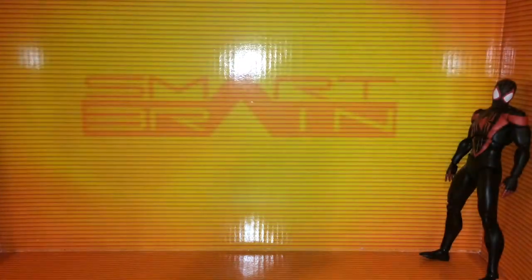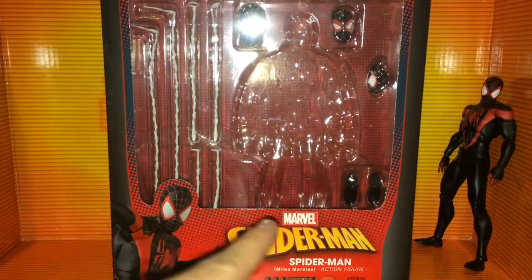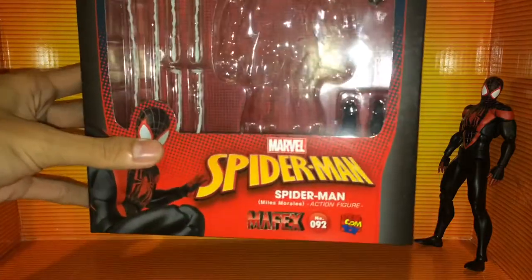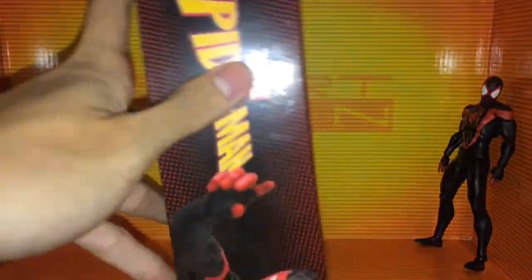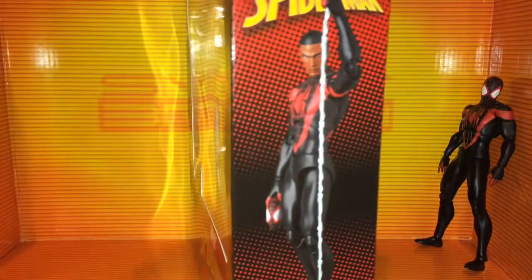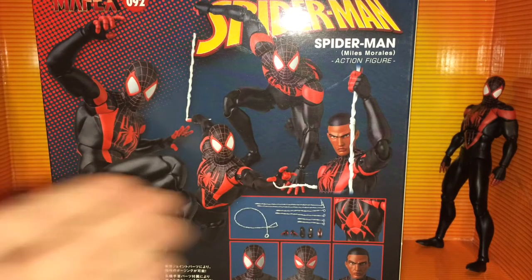Let's take a look at the packaging. Basic Mafex packaging — picture of the figure right here, Spider-Man, Mafex, this is number 92, Medicom. There's the window, some of the accessories, warnings at the bottom. On the side, there he is unmasked. On the back, you get a couple of pictures of the figure in different poses along with some of the accessories.